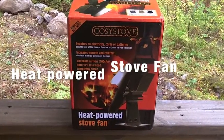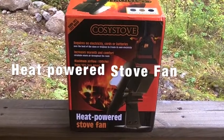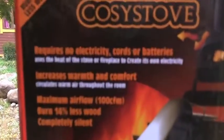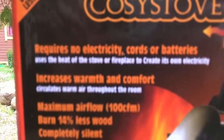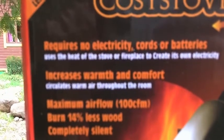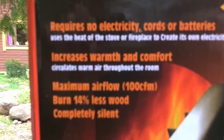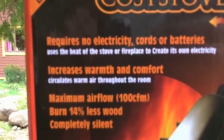The other thing which I bought is this Cozy Stove heat-powered stove fan. As you can see here, it requires no electricity, cords or batteries. It uses the heat from the stove or the fireplace to create its own electricity. It increases warmth and comfort and circulates warm air throughout the room. Maximum airflow is 100 CFM — cubic feet per minute.